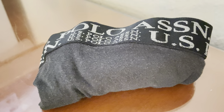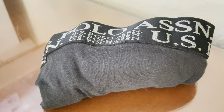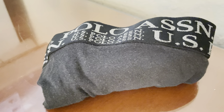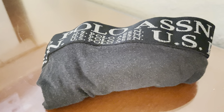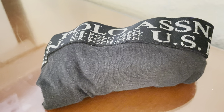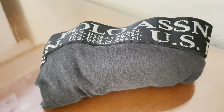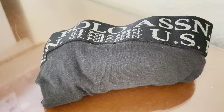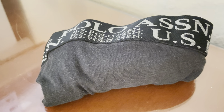They're tag-free, which makes them very nice. A tag will always cause chafing, no matter what, so it's nice that they made them tag-free. And the fact that they're just soft cotton — these things take a while to dry, but it's almost nice that there are just cotton shorts out there instead of all this synthetic stuff.